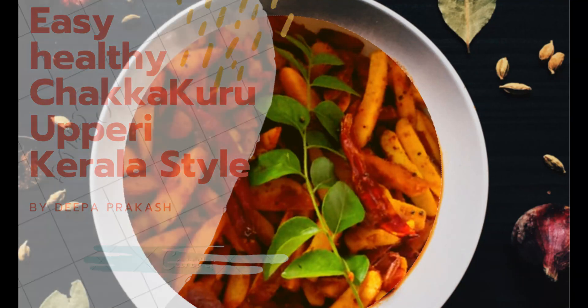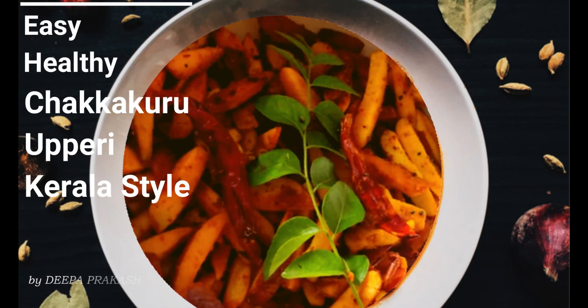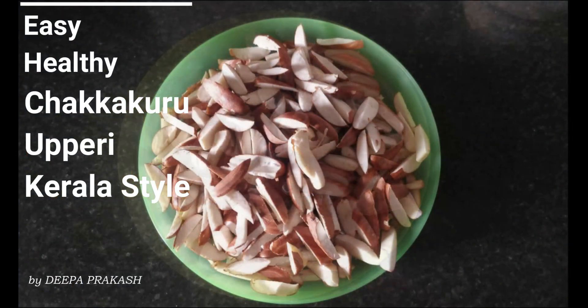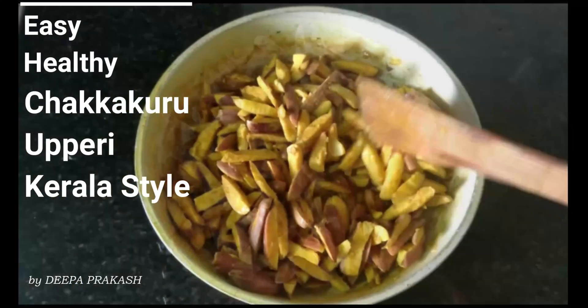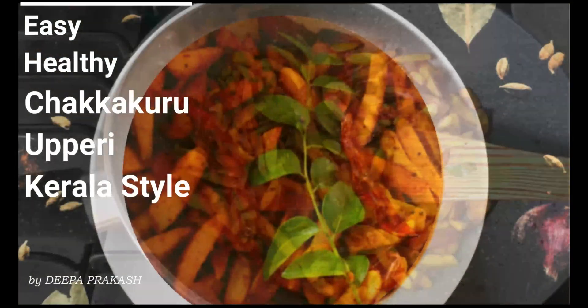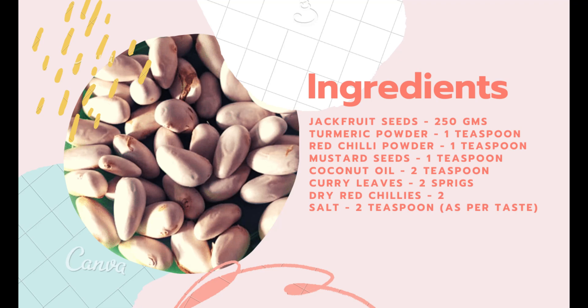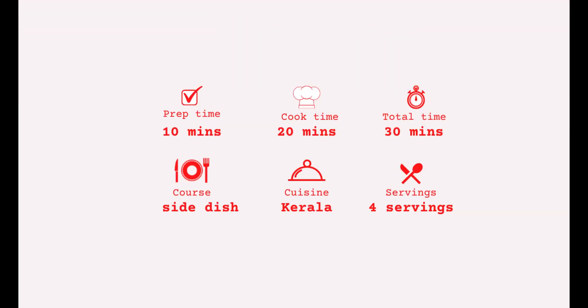In today's video I am preparing an easy healthy side dish best eaten with rice, rotis and parathas. It's called stir-fry jackfruit seeds, or chakakuru peri in Malayalam. These vitamin-rich jackfruit seeds are very underrated as they are thrown away once the fruit is consumed.